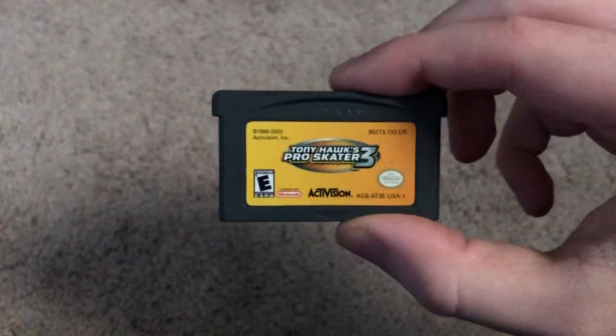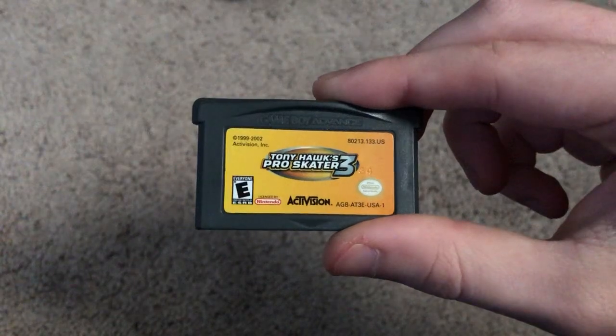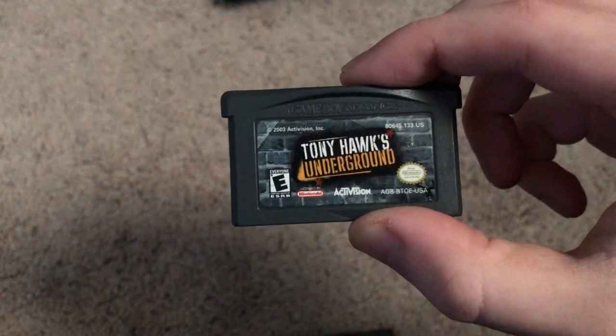So that's it for the GameCube. Now I'm going to move on to the portable consoles. I'll start with Game Boy — Game Boy Advance, that is. I have Pro Skater 3 and Underground.